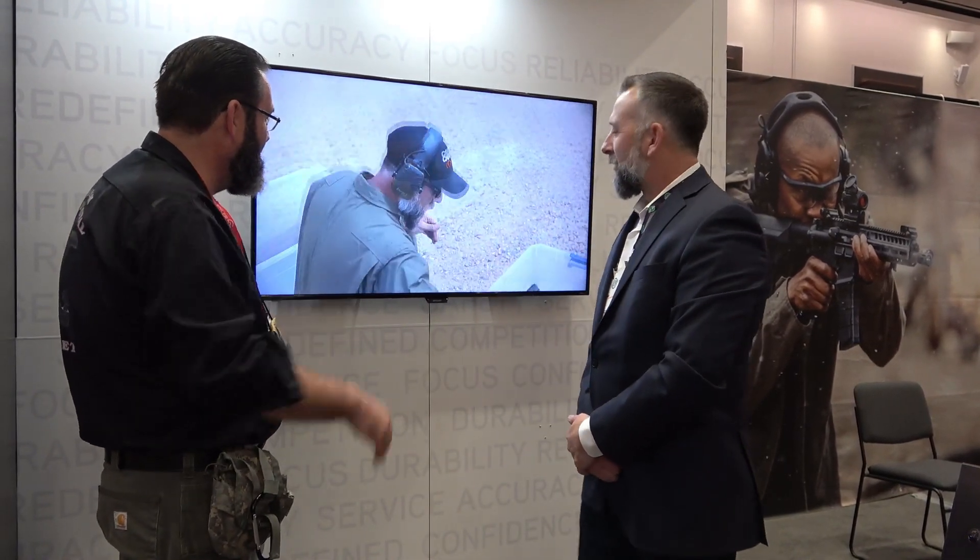Thank you very much, we greatly appreciate everything you do. We couldn't do it without the Ransom Rest. Even your rifle testing — you have a video where you're pounding a Natala projectile into the bore, fire live rounds through it, and then take it out of the rest, put a magazine in it, run the gun. That is fabulous.